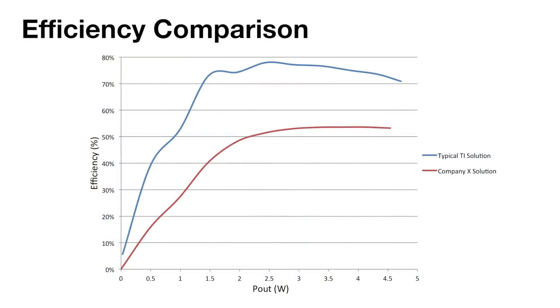One of the key measures for a wireless charging system is system efficiency. In this chart, you can see that a typical TI transmitter solution has greater than 70% system efficiency, making it one of the most efficient wireless charging solutions in the market.